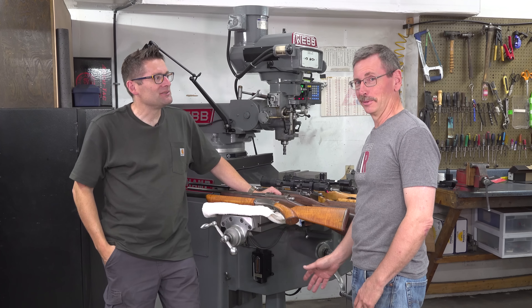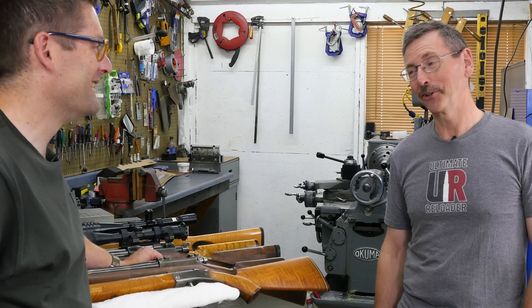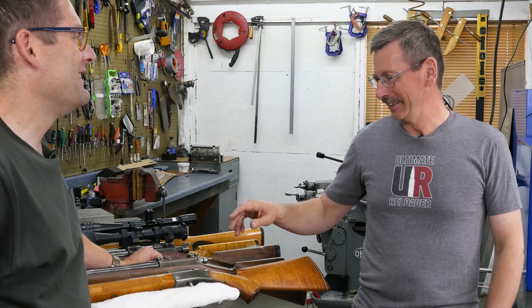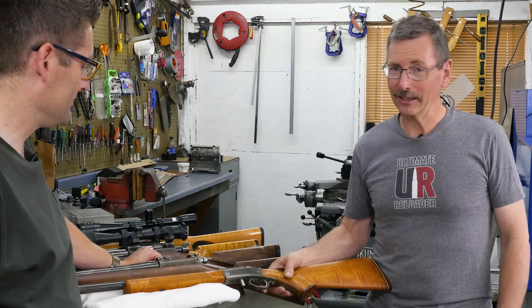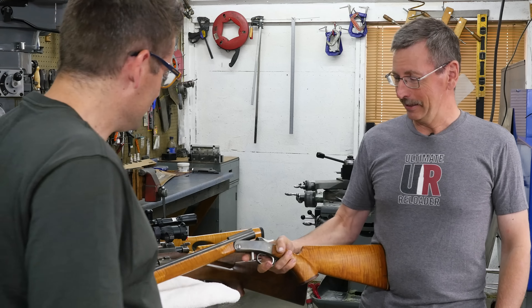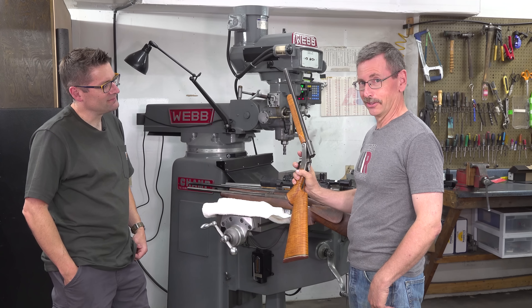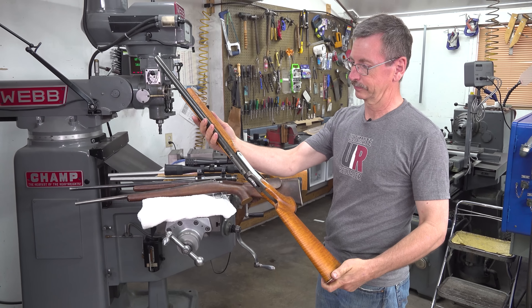Well, realistically it all started because my mom wouldn't let my dad buy me a .22. So I had to make one. The first thing I made — I don't actually have the first one. This was the second one. I made it with a hacksaw and a file in my dad's garage — basically this rifle.